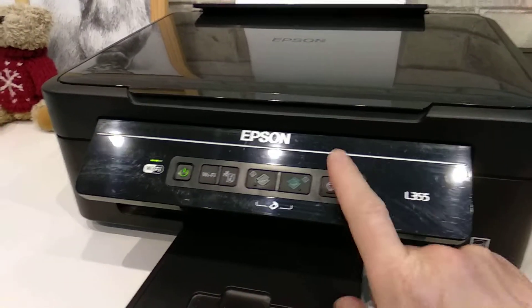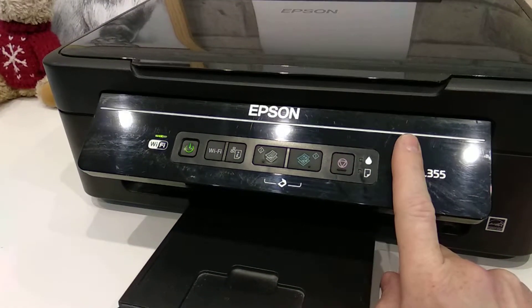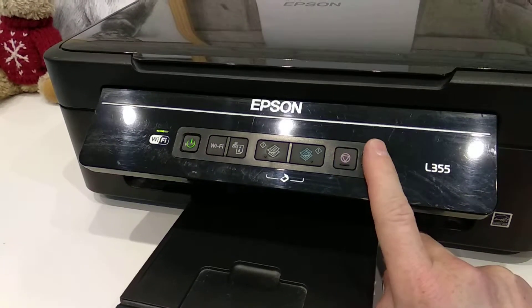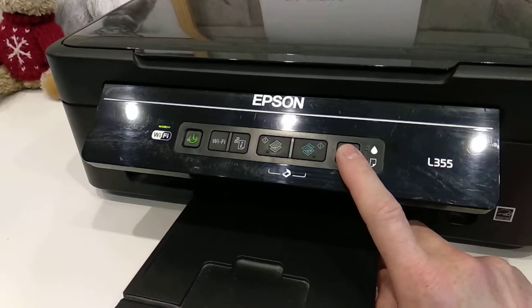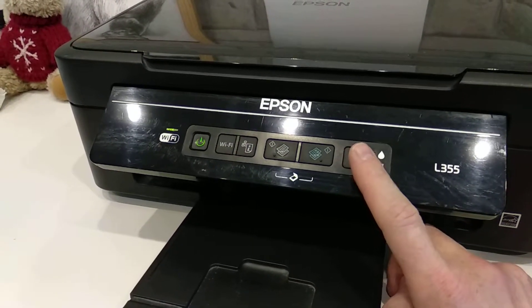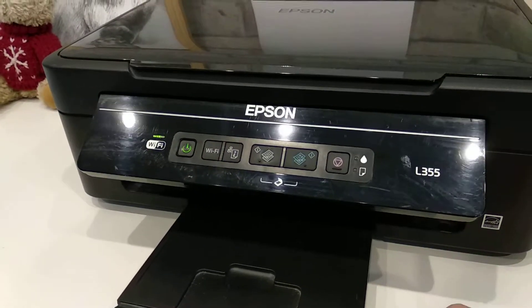What I did was: press that button for five seconds, then release it; press it again for three seconds, then release it; and then a quick press — less than one second. So three presses total: first five seconds, second three seconds, third about one second. Then the error went away and everything started working.